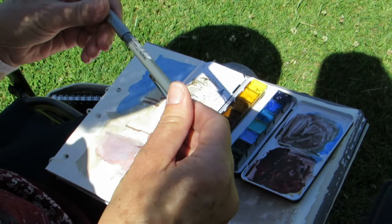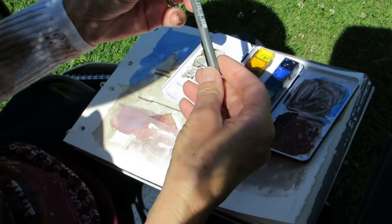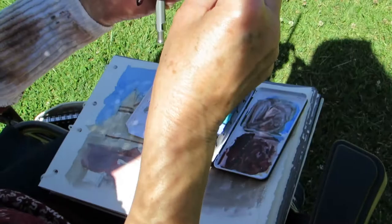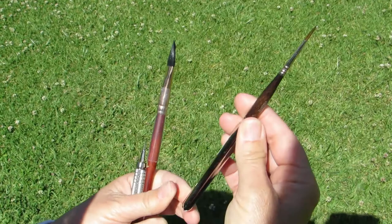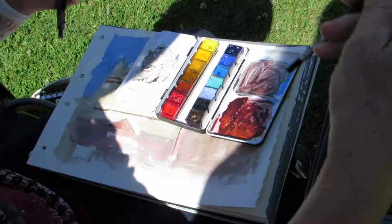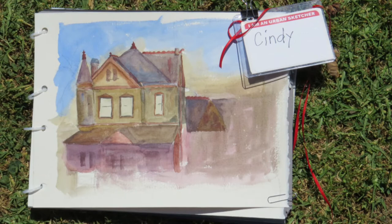I use this Graph Gear drafting pencil — it's a .9 that I really like, though I forgot my eraser today. For brushes, I use a half-inch Princeton Neptune, which holds a lot of water and has a nice point. I also use an Escoda Versatile number two, which draws really fine lines and is great for travel. And I use a number eight Princeton Neptune round, which also has a nice point and holds water well.